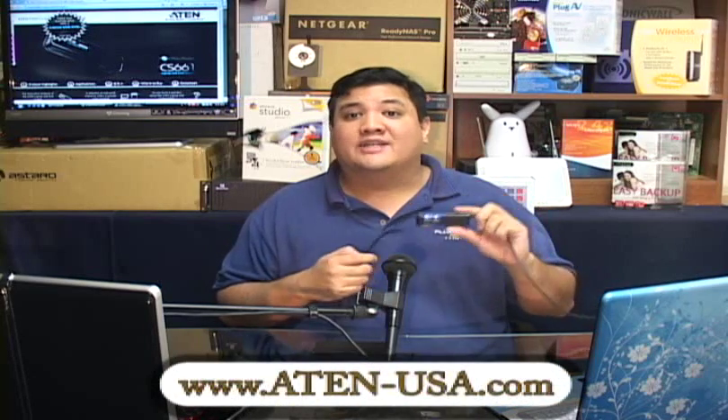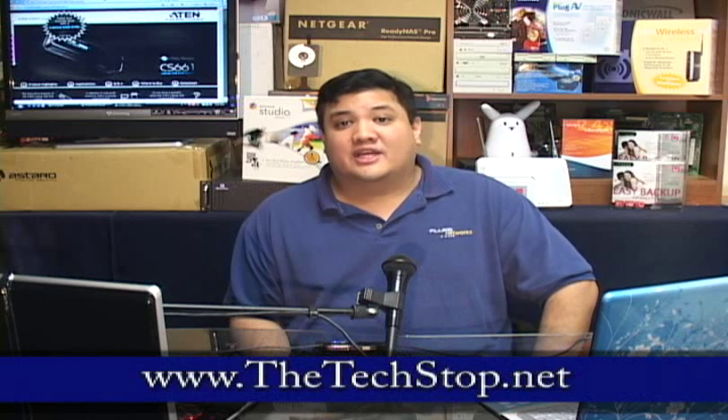You can find out more by going to their webpage at www.atten-usa.com. If you want to find our full write-up of the Atten CS661, you can go to www.thetechstop.net. If you want to send us an email, you can reach us at gadget@thetechstop.net. I've been your host, Fr. Robert Balassar. This has been the Center for Apostolic Technology. And remember — there's no Ubergeek without you.